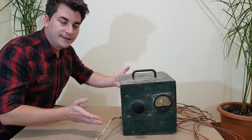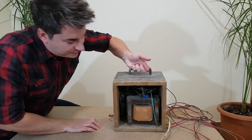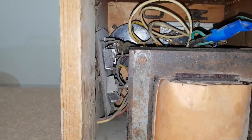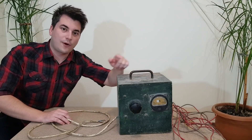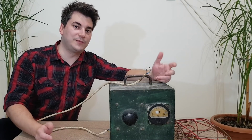And this is it. But what is it? Well, it has a big transformer in the back, and some dead spiders. You think this is a welding machine? You're wrong. Or maybe it's a variable transformer? Wrong again. It's a homemade car battery charger from the early 80's.